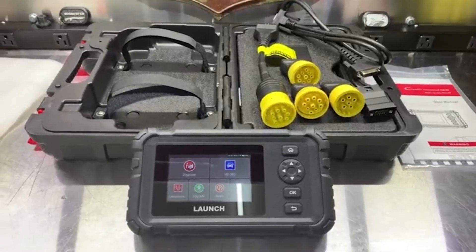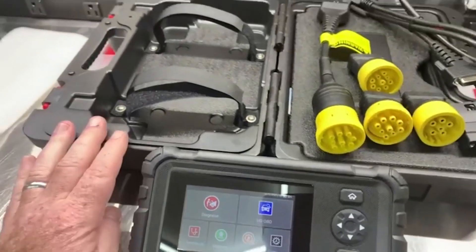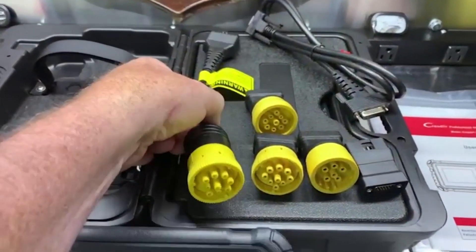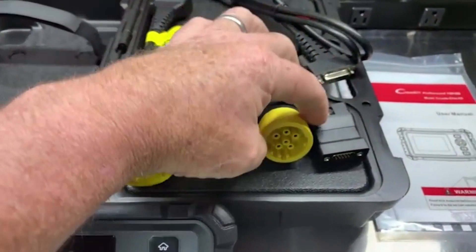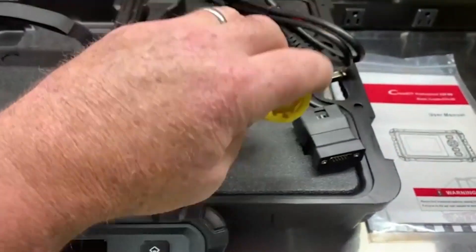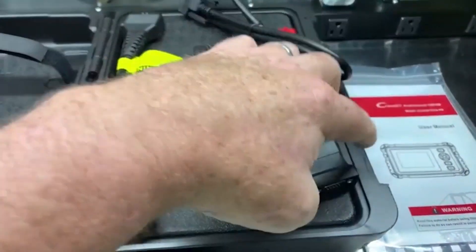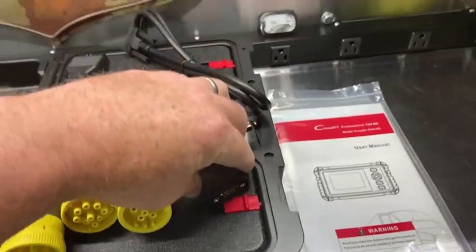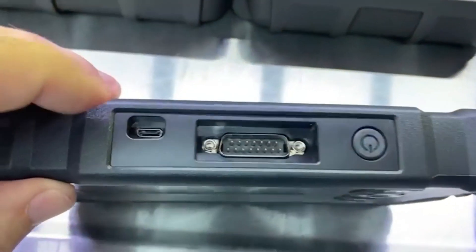Here's the new Launch 129 heavy-duty truck scanner. This is everything that it comes with: the case, all these different connectors for doing the diagnosis, the scanner, OBD connector, OBD2, and then the cord. The cord plugs into all these, and then the scanner itself back here.